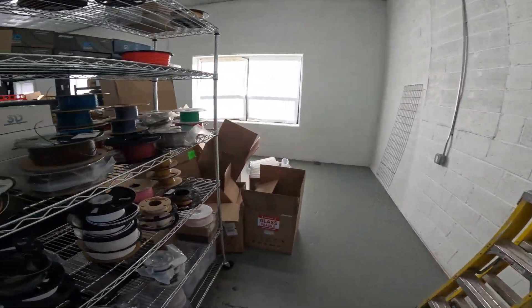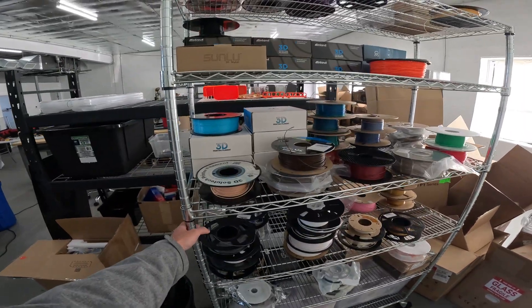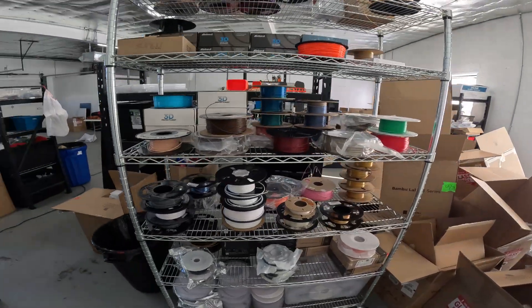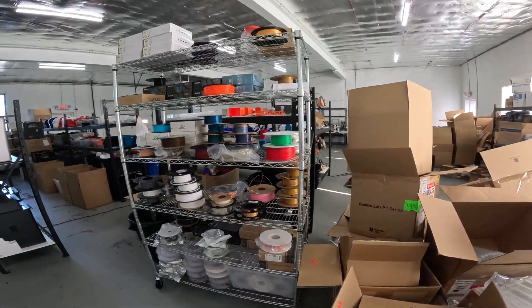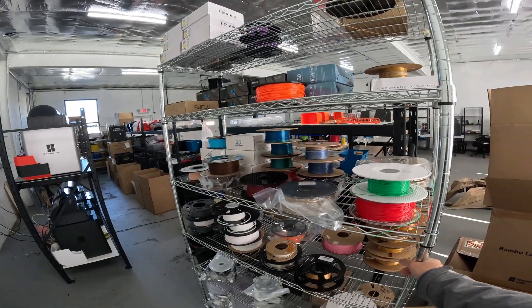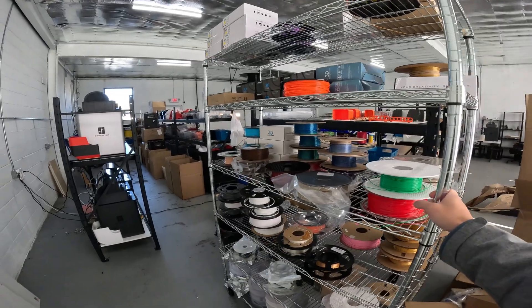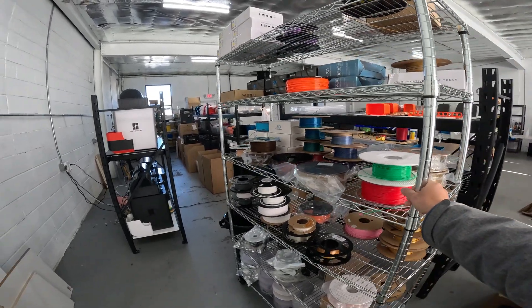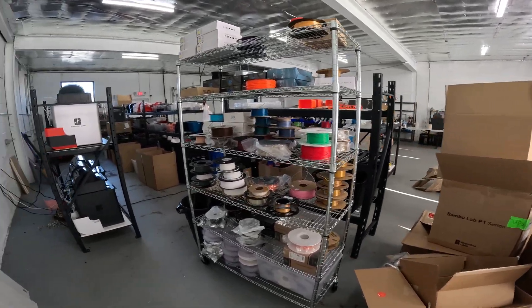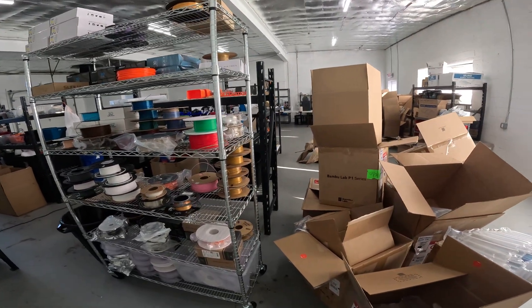There's more space back here. I bought these racks that are on wheels — that's for plastic. These are pretty awesome. I got these from Costco. It's actually very sturdy, surprisingly. I thought it might tip over if I go too fast or put too much stuff on top, but it's $30 and it works amazingly well. I can put boxes and plastic on here.